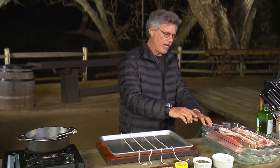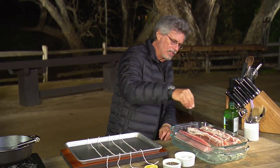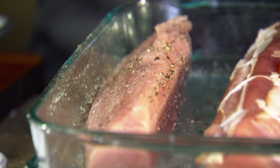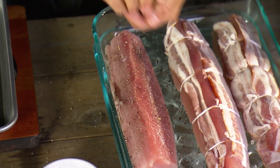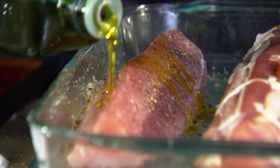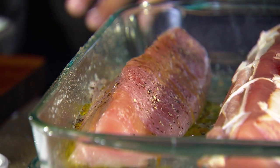It starts with a beautiful albacore tuna loin, weighs about a pound and a half. Season on all sides with coarse sea salt and freshly ground black pepper. Next, squeeze fresh lemon juice over the albacore — squeeze it through your fingers to catch any seeds — then a drizzle of extra virgin olive oil. That's all the seasoning needed; when fish is this fresh, you want to keep the seasonings simple.